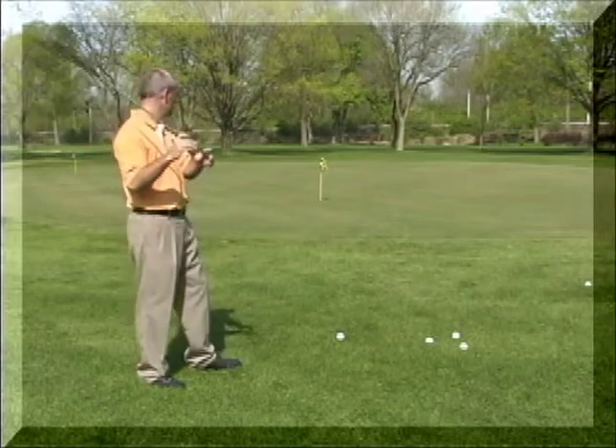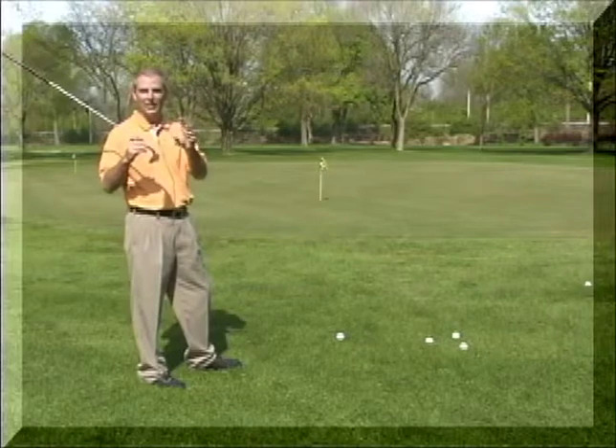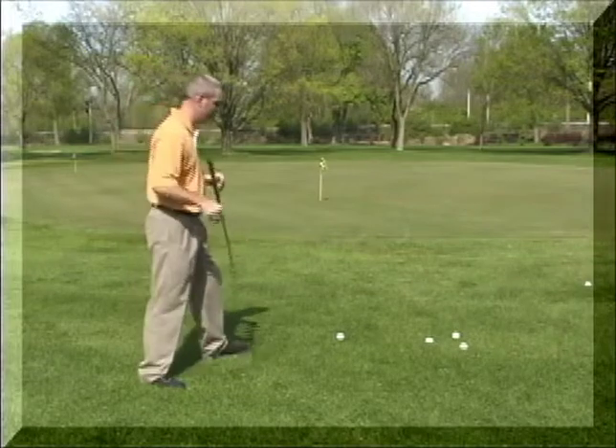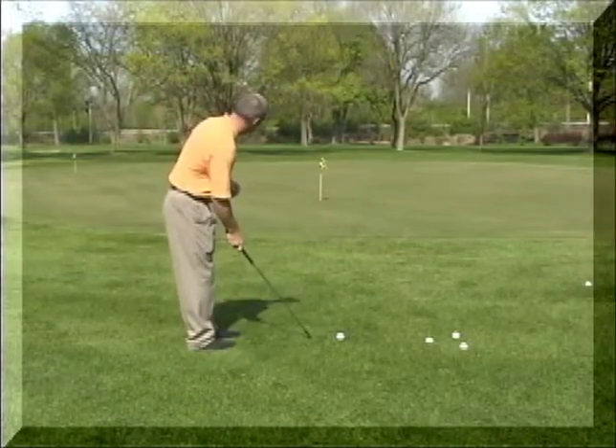It's kind of like an explosion shot out of the bunker. The objective of this shot is with the extra loft in the club, the ball will travel a lot higher and land a lot softer and not roll as far. Now, this shot takes a lot of practice to get it down, so we'll go over the technique, so hopefully you'll have that and you can do some practice on your own.